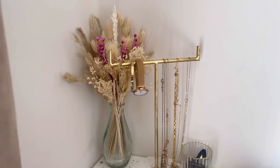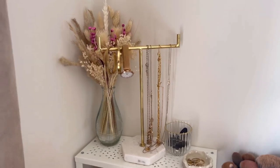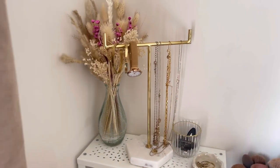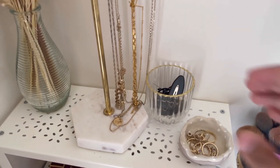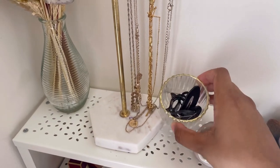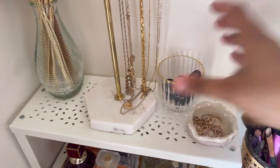Next is this little area. From the back there's a little vase with pampas dried flowers — a gift from my husband, I absolutely love it. Then I have this little jewelry stand with a marble bottom and gold legs. I put my bracelet and watch on one side and necklaces on the other. This little tea light from B&M — about £1.50 — holds my hijab clips and pins so they're easy to grab and I can chuck them in after taking them off.